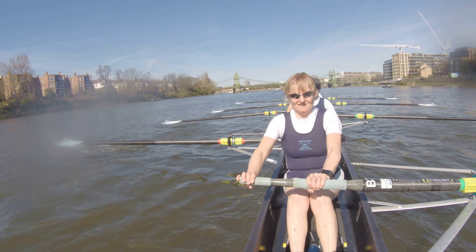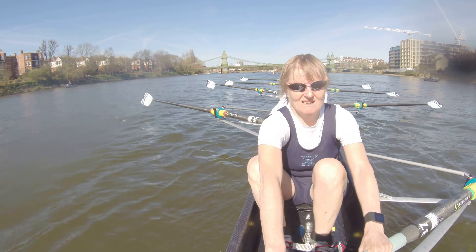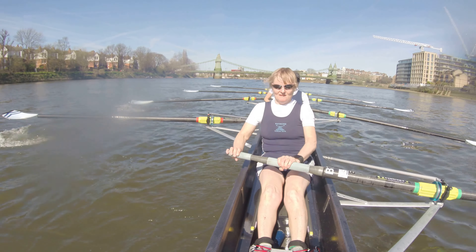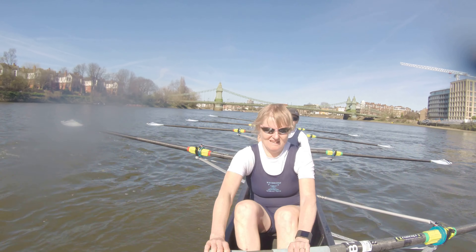One. Come on now. Two. Thinking about getting those knees down, knees down, stretching. Two fifty to the start. Two fifty to the start.